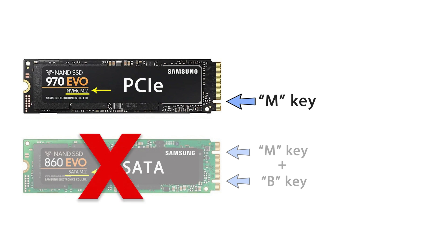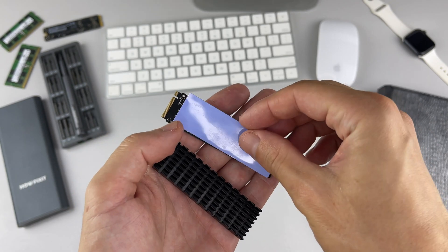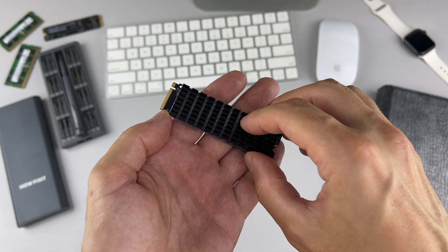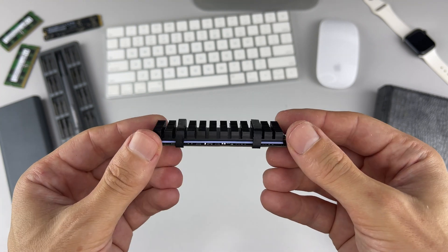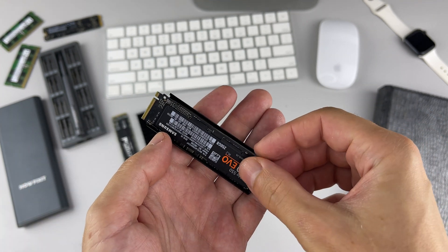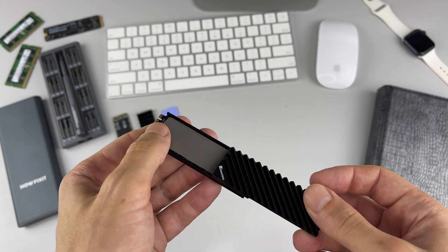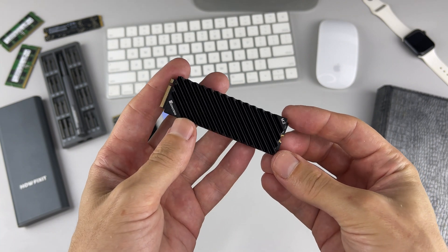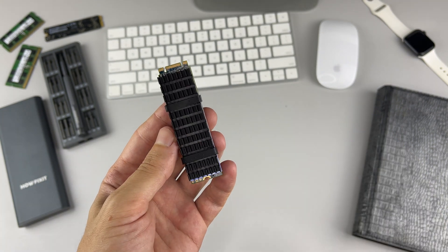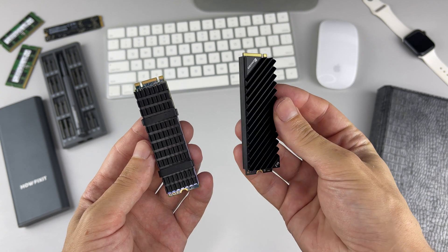Another requirement for M.2 drives for PS5 is a sequential read speed of 5,500 megabytes per second or faster. The last, very important requirement is a heat sink or some other cooling system. The PS5 requires the M.2 SSD to be paired with a cooling heat sink. You can attach the heat sink yourself in a single-sided or double-sided format, or buy the M.2 with a pre-installed heat sink. The SSD must have a heat sink.